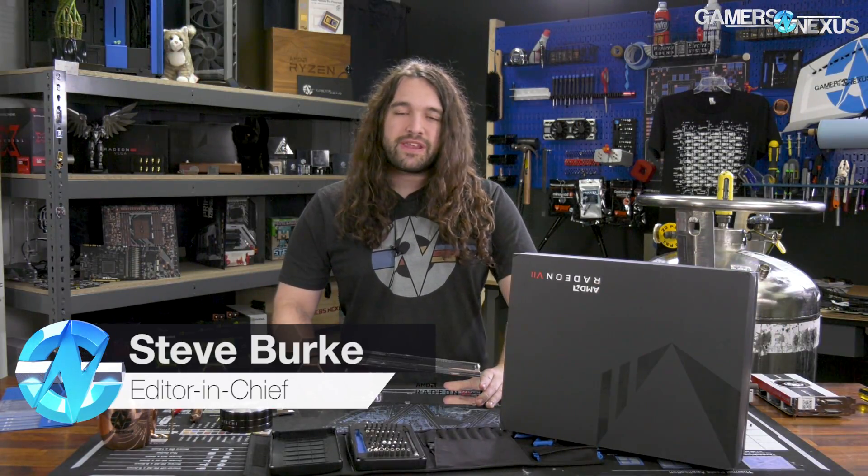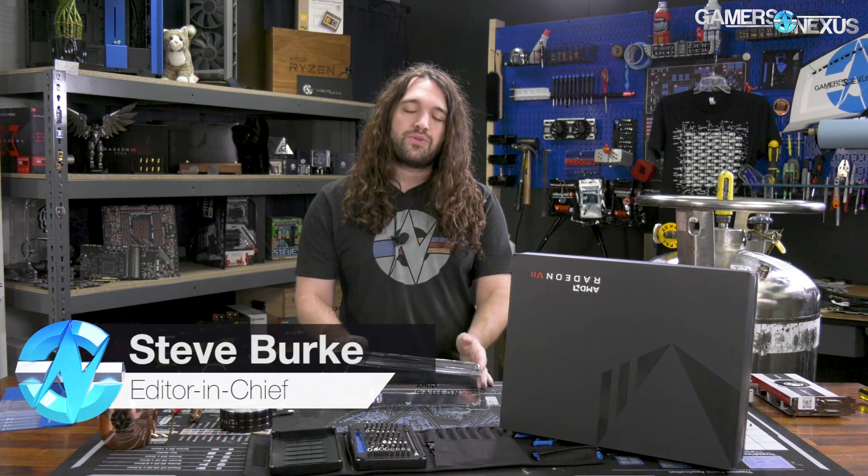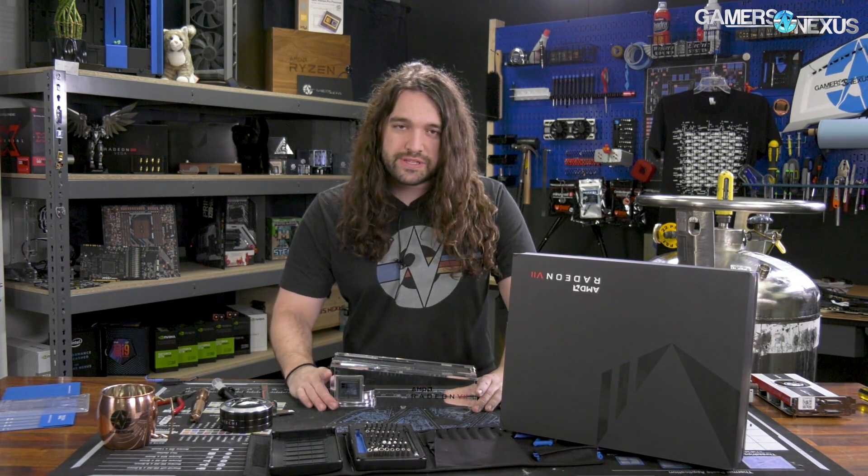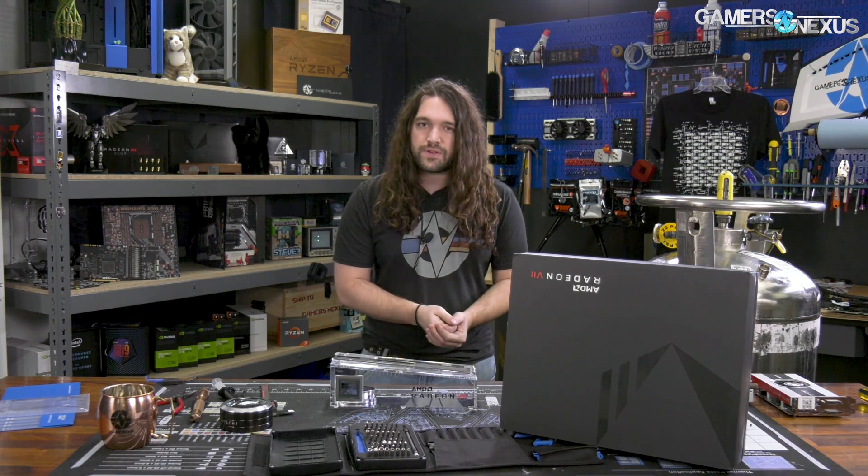Today we're taking a look at the AMD Radeon 7 Vega graphics card. We will be disassembling it, looking at the PCB and the cooler. The embargo for today does not allow for performance reviews — that's the only thing restricted currently is the performance numbers, which would include thermals, gaming, stuff like that. But anything physically with the card we can do for today.